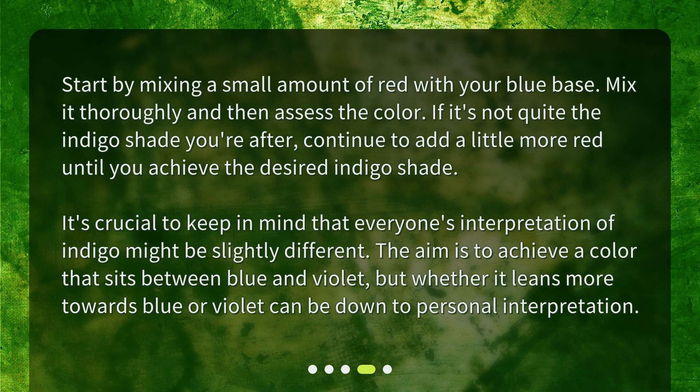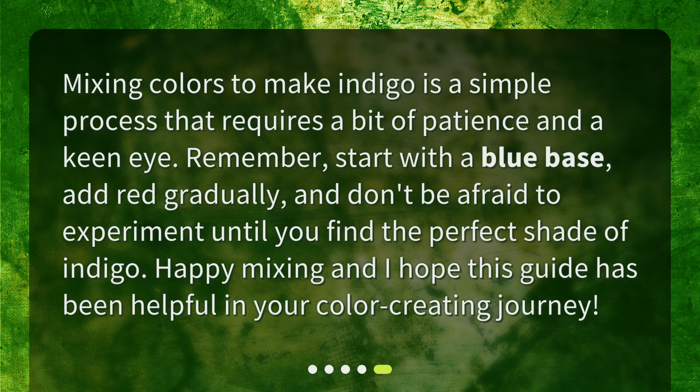It's crucial to keep in mind that everyone's interpretation of indigo might be slightly different. The aim is to achieve a color that sits between blue and violet, but whether it leans more towards blue or violet can be down to personal interpretation. Mixing colors to make indigo is a simple process that requires a bit of patience and a keen eye. Remember: start with a blue base, add red gradually, and don't be afraid to experiment until you find the perfect shade of indigo. Happy mixing, and I hope this guide has been helpful in your color creating journey.